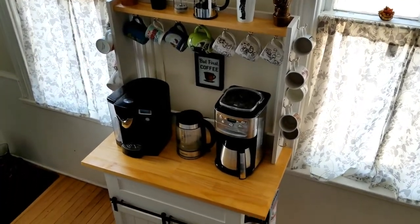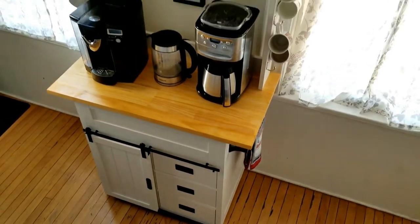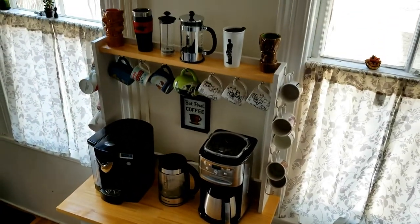This DIY coffee bar was made in less than 24 hours and I'm going to tell you guys how you can do it too. I'm Tessa with MamasGeeky.com.